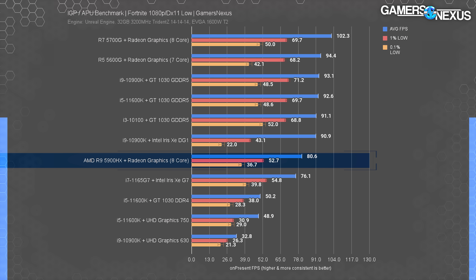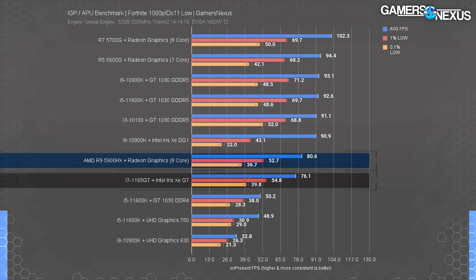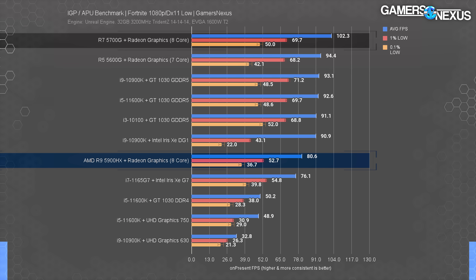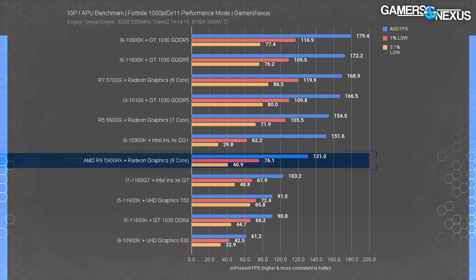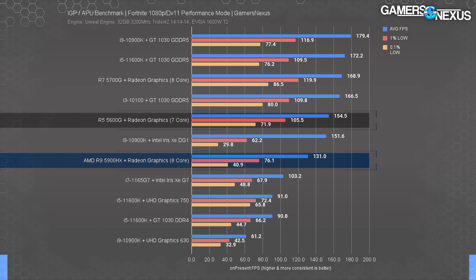Starting with Fortnite at 1080p DX11 low settings, the HX90 ran at 81 FPS average in our combat-free test area — enough performance headroom that firefights would mostly remain playable. However, we did experience some extreme hitches when turning a corner and aiming the camera at a new model and texture, though they were infrequent enough that the 0.1% lows averaged out to 37 FPS. This puts the HX90 just above the Phantom Canyon NUC's 1165G7 — a disappointing start compared to the 5700G, which averaged 102 FPS for a 27% uplift. In Fortnite's experimental performance mode, the HX90 boosted to 131 FPS average, but the 5700G was 29% ahead at 169 FPS and the 5600G managed 155 FPS.